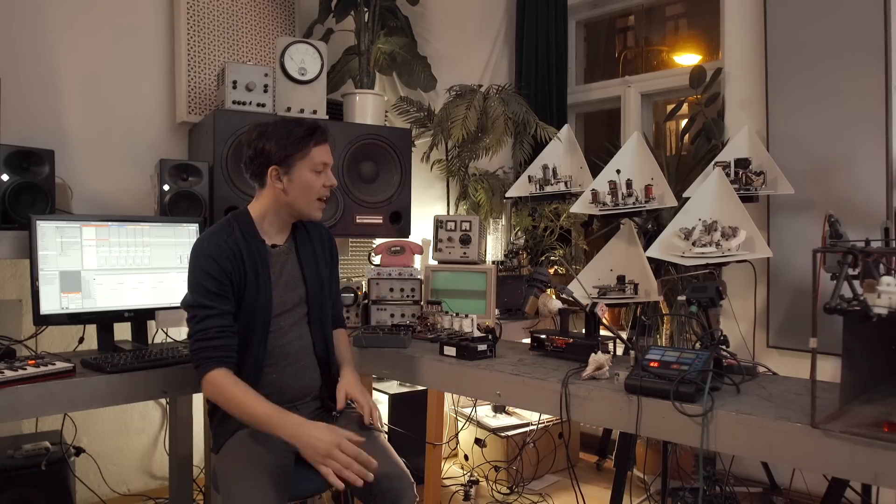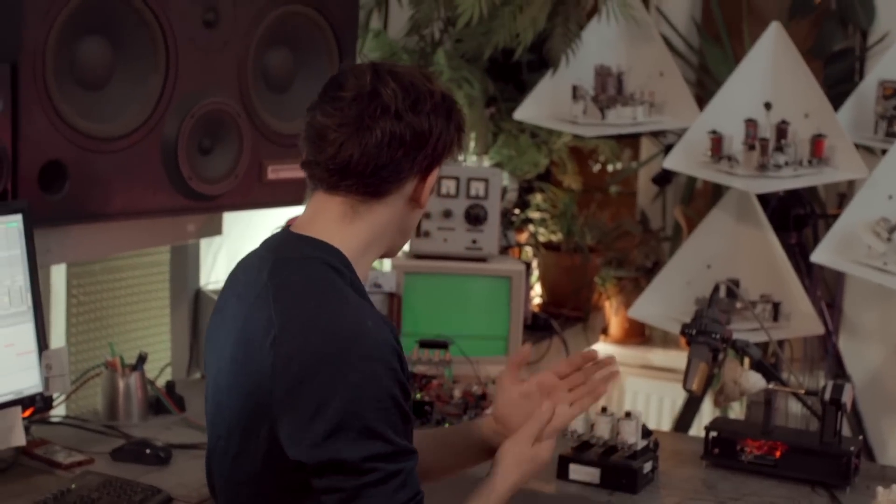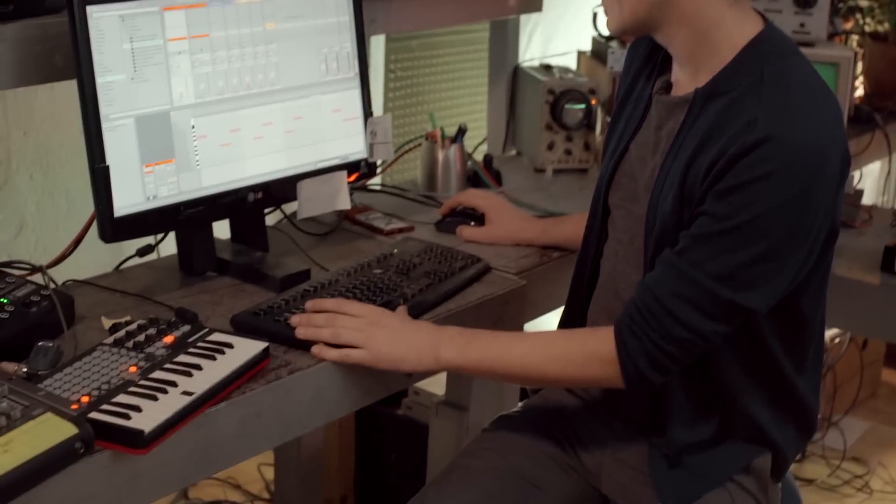We also need some kind of melodies, so I developed a relay synthesizer and we can find it here.